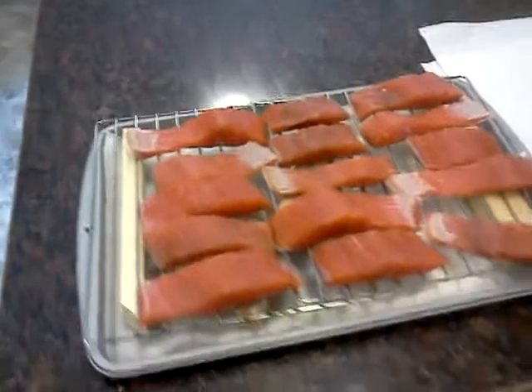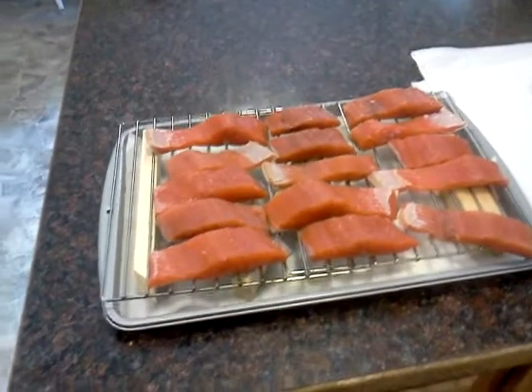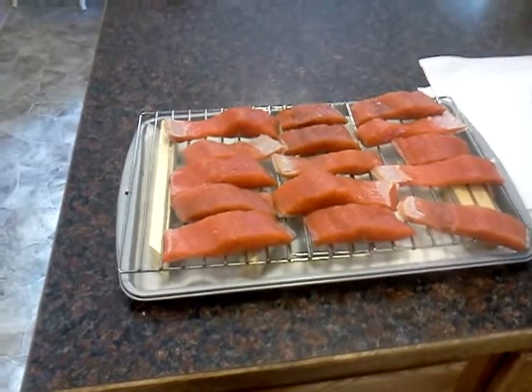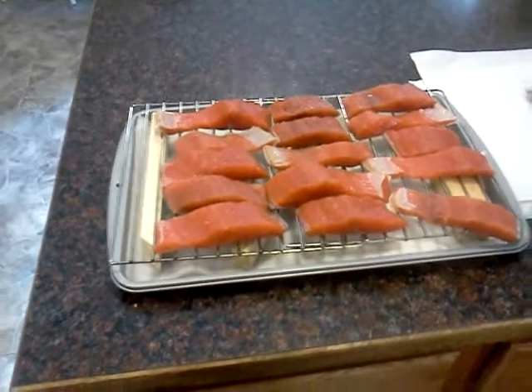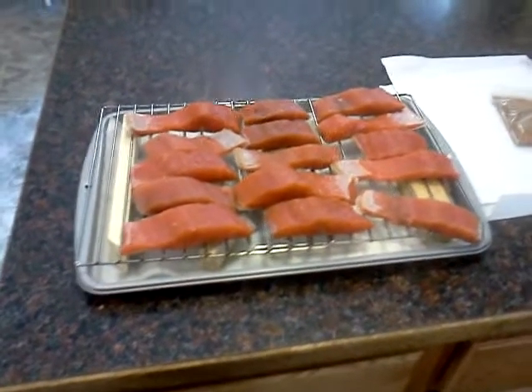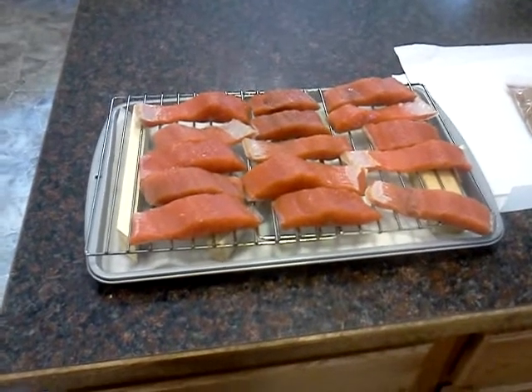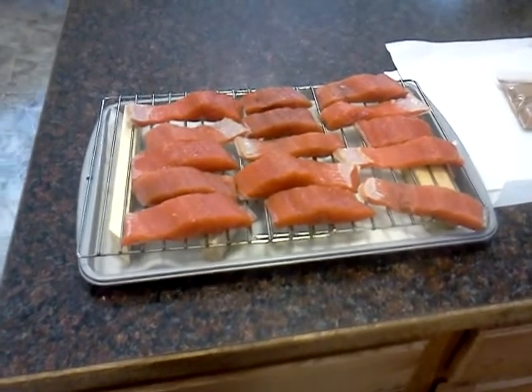We shall have smoked salmon probably in about eight hours after I put it in the smoker, so it's like a two-day thing here. But it's worth waiting for. We'll come back and finish this series outside on the smoker when it's ready to go in. See you then.